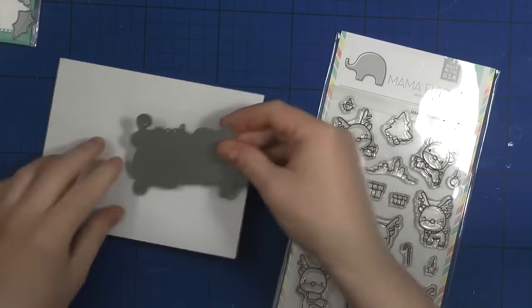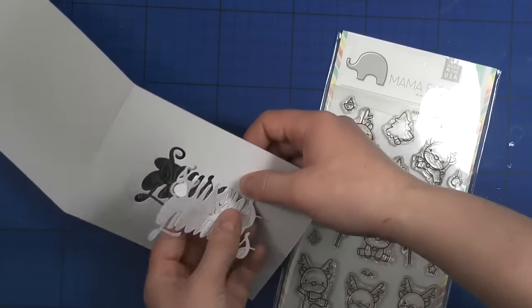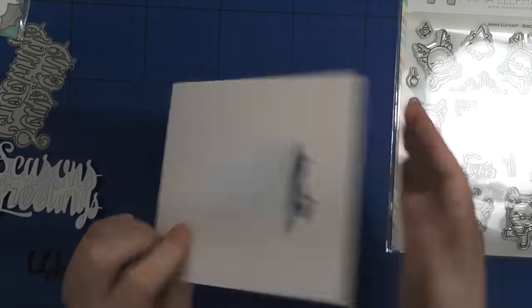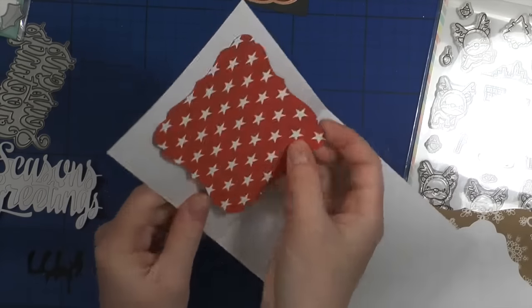I start off by die-cutting the Seasons Greetings sentiment on my white card base, and I'm keeping all the elements from this die-cutting. I then die-cut this sentiment from black cardstock and I'm going to inlay my die-cut onto the white cardstock.